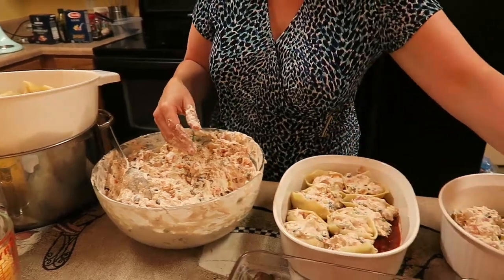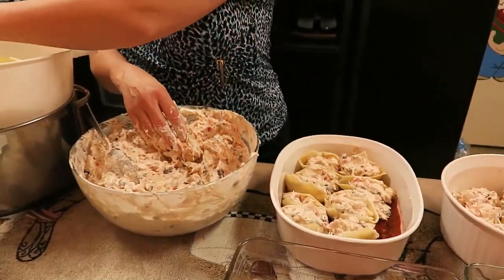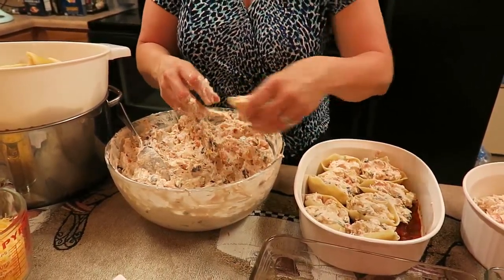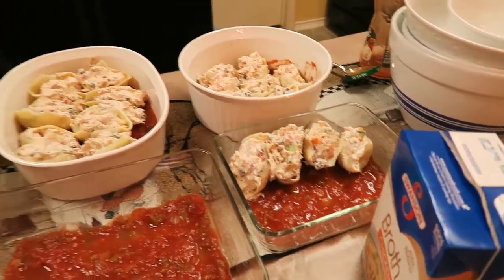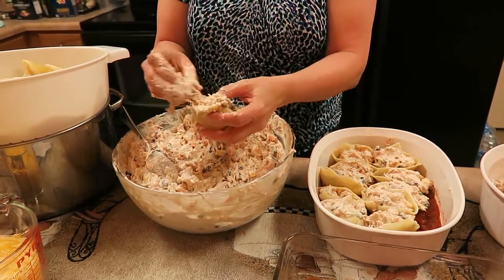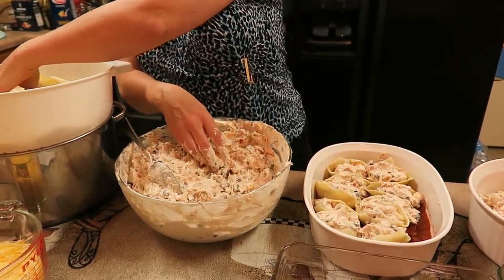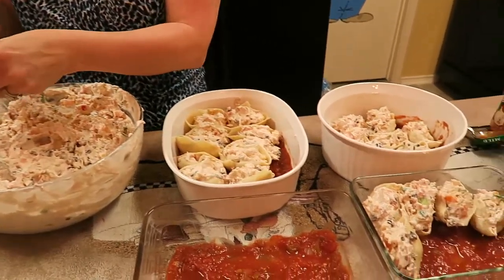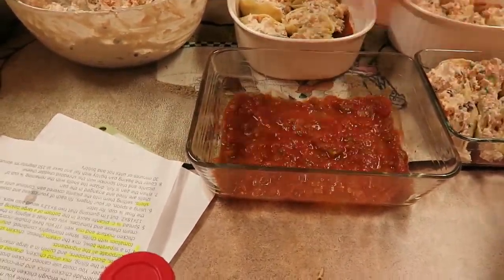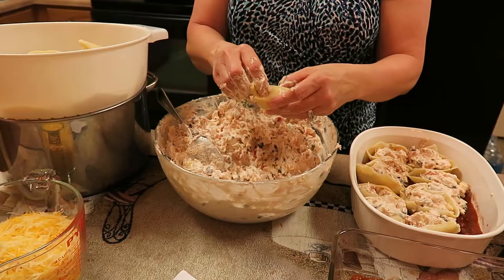Inside each of these little casserole dishes, I have a picante sauce — I use the Pace chunky salsa, but you can use whatever your favorite is. It's much easier with your fingers, trust me — my hands are clean. You just start stuffing these wonderful large pasta shells. They're cooked al dente, let them cool, and I wrench them apart because they stuck together a bit, but they're working perfectly now. Once stuffed, you cover the tops with a little more picante sauce and then some shredded cheddar cheese — I've got about three different varieties all mixed together for flavor.